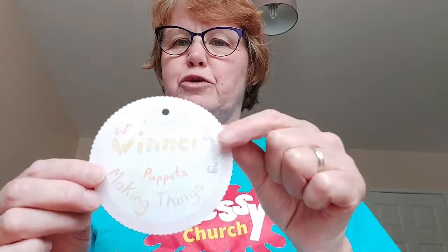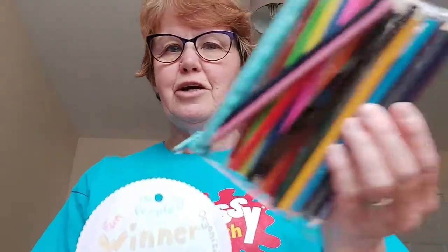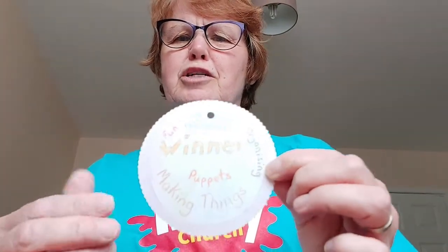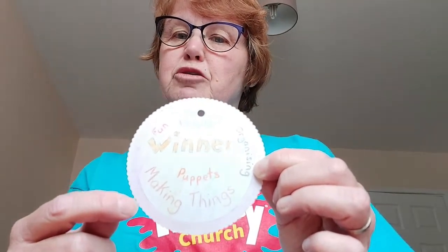I've done my winner's medal design on there and I've just used some of these colouring pencils. You can use all kinds of things, but if you use something a little bit wetter like a felt pen or a marker pen, just be aware that it might smudge. So be a bit careful, and then you'll need to let it dry before you do anything else.